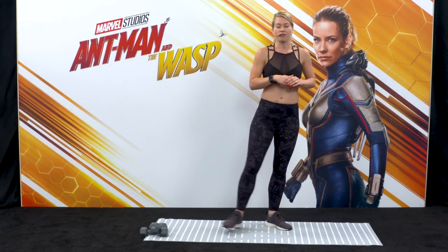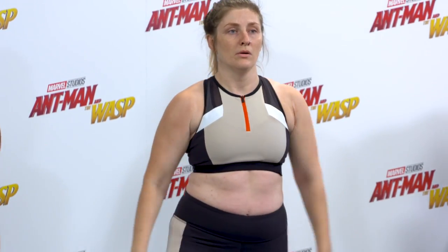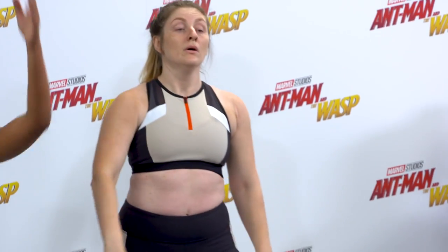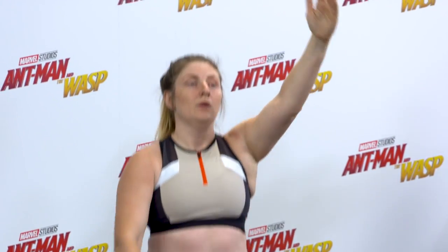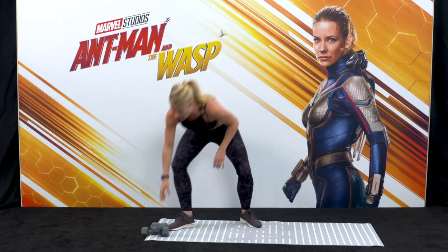Push through that front foot. Let's do your final four — press, three, keep your core active, don't let your ribs pop. Last two and last one. Well done, guys. Grab your weights for me.